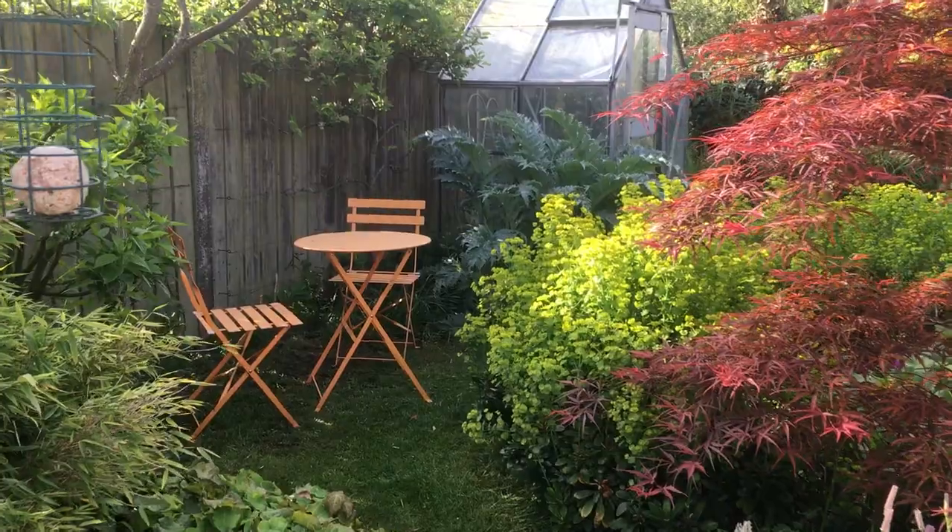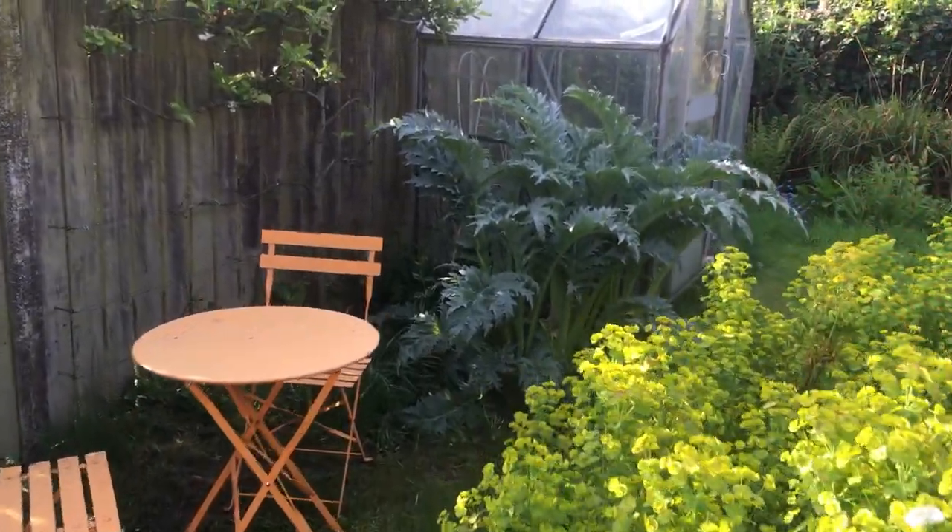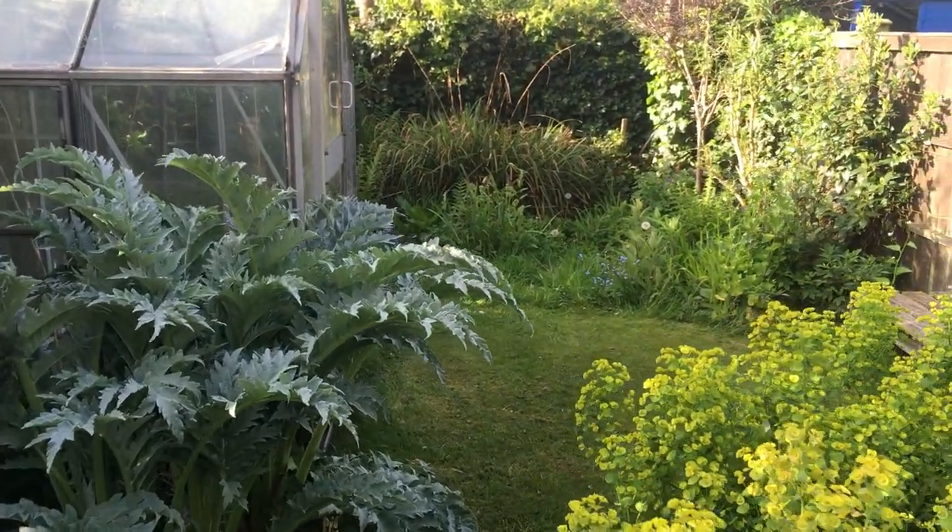And that's my little sunny patch of the evening. And then my greenhouse.